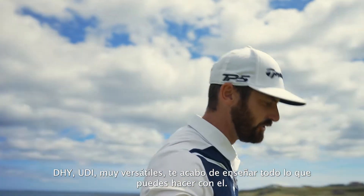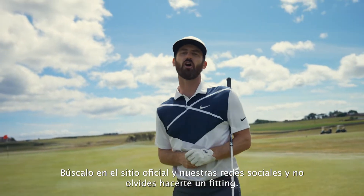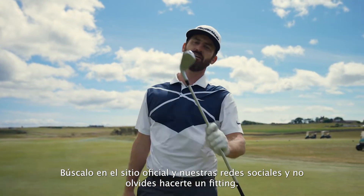DHY, UDI — all the clubs, so versatile. If that doesn't show you, I don't know what does. Check it out at taylormadegolf.com and be sure to get a fitting for one of these.